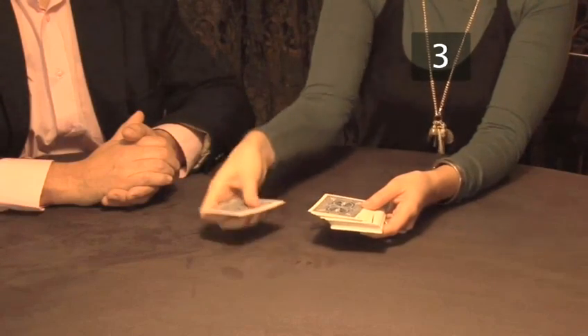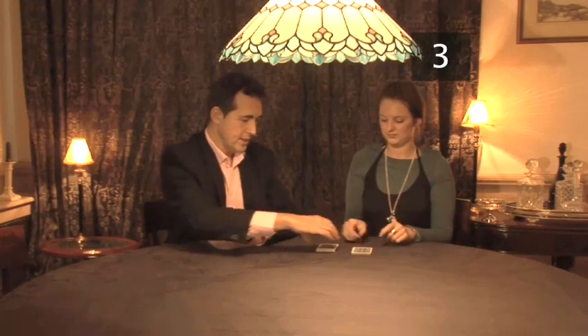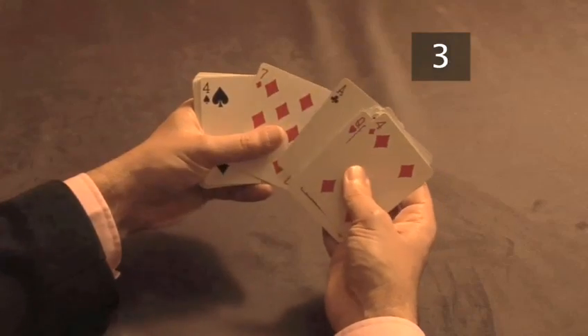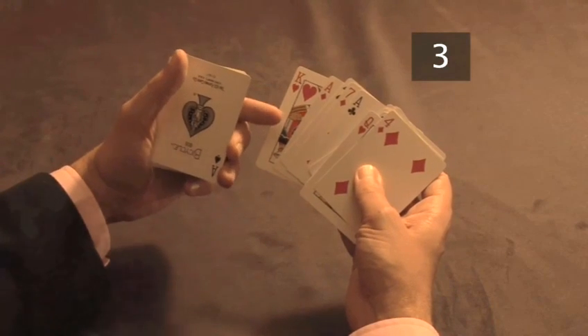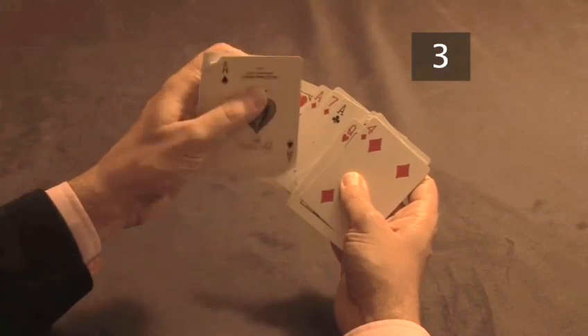Allow them to do this. When they replace the cards onto the top and cut the deck, everything is in place. Now look through the deck and find the key cards. The number of cards between the key cards plus one is the number they originally thought of. The card next to the first key card is the chosen card. Slip the chosen card on top of the deck.